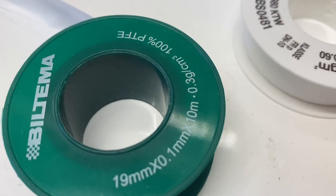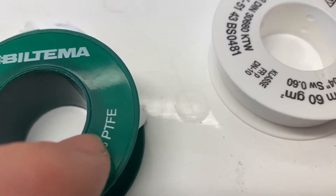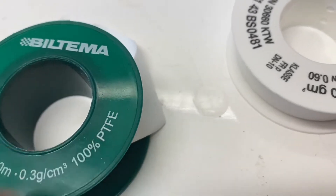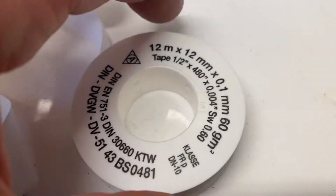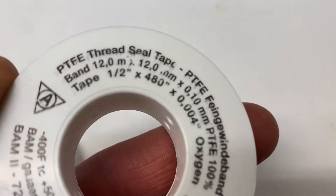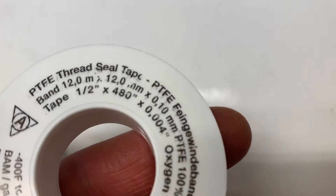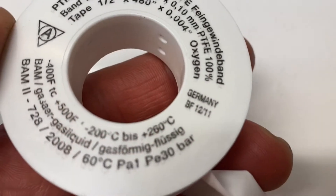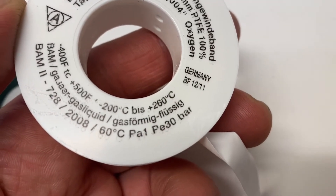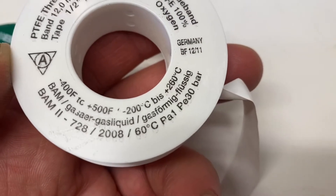You can use basically any teflon tape — it says PTFE, that's polytetrafluoroethylene tape. Sometimes it doesn't say that exactly, but here we have it: polytetrafluoroethylene thread seal tape. And there you have the temperature ratings — up to 260 degrees Celsius, which is about 500 Fahrenheit.